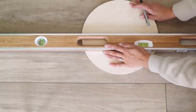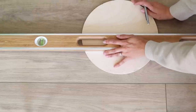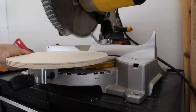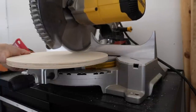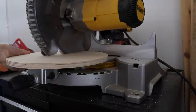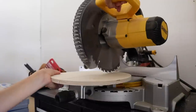I had this wooden round that I thrifted a while back for only $3 — it's 12 inches across. I found the center, leveled it to make sure my cut would be nice and straight. If you don't have a miter saw you could use a circular saw or a miter box, but I decided to use my miter saw because it's quicker and there's minimal setup. I basically just took my miter saw down one way, then turned the wooden round around so the two pieces would connect.